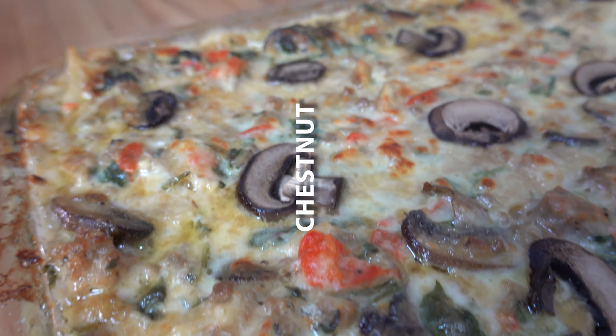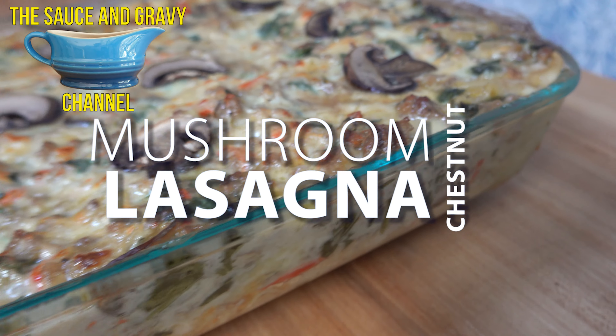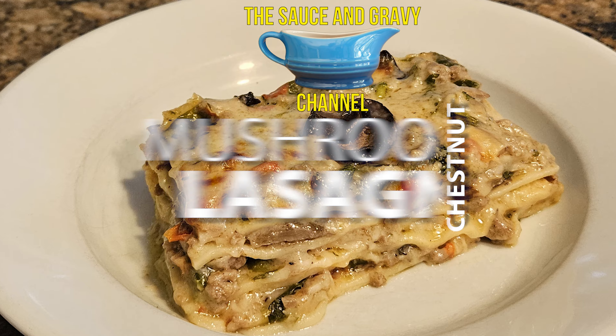Welcome to the Sauce and Gravy Channel. This is Johnny Mac, the Gravy Guy. It's the holiday season, so I'm going to show you how to make a festive, mouth-watering chestnut and mushroom lasagna sauce. Buckle up, let's go.